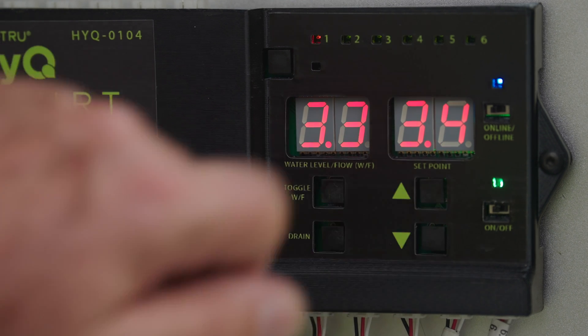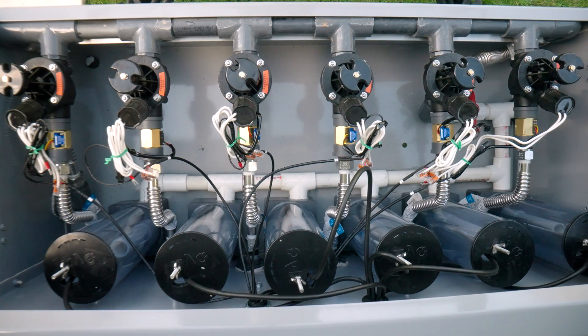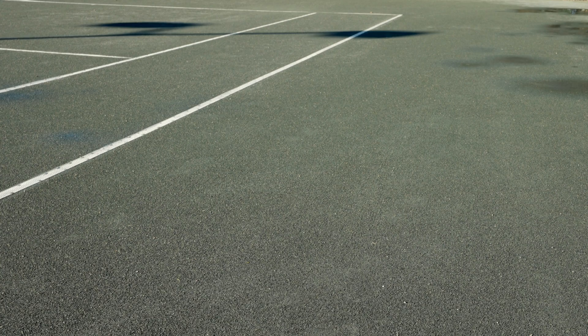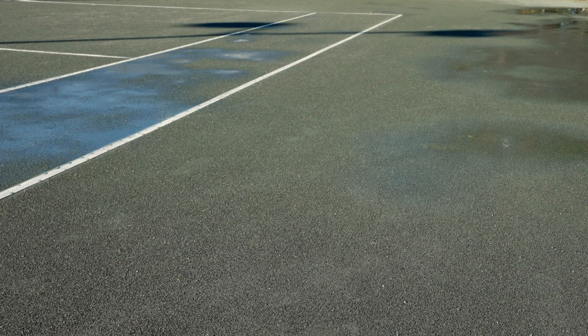As you increase set points, it's normal for the water level in the reservoir to rise rapidly and exceed the set point substantially before the valve closes. The excess water will slowly balance out as the water spreads throughout the cell. On and off cycles are a steady occurrence and part of normal operation as the system replaces water that is evaporating throughout the day.